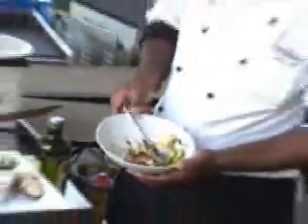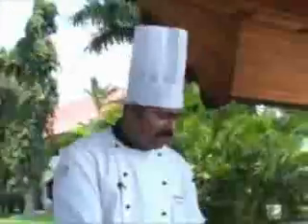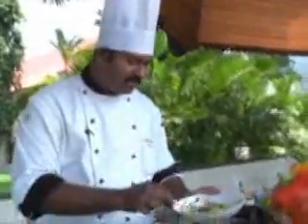Gently mix it so that the pesto is coated all over the vegetables. All these vegetables don't require much cooking — the real taste is when they are very crunchy and soft. You have all the mix of vegetables; keep it for 10 minutes so the marinade is absolutely coated on the vegetables. It is marinated for 10 minutes and the vegetable is ready for grilling.